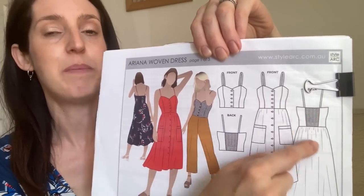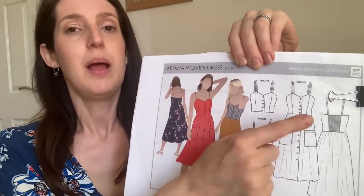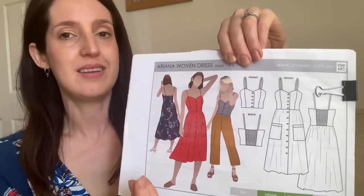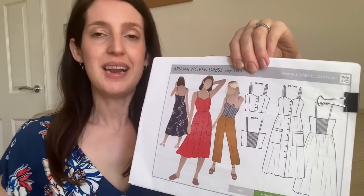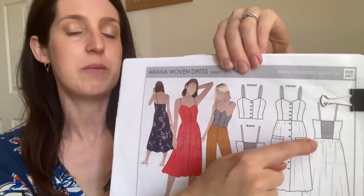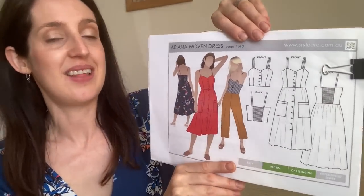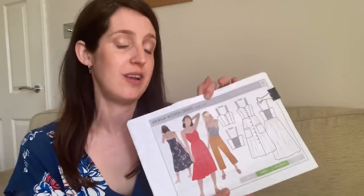It has lots of my favorite things all in one pattern. Another thing I love is the shirred back bodice — it's really comfy to wear, not too tight and restrictive, but because the shirring adds stretch to a woven pattern you get a lovely shape around the bodice. It also has optional patch pockets. The size range is fantastic: UK 4 to UK 30, up to a 58.25-inch bust.